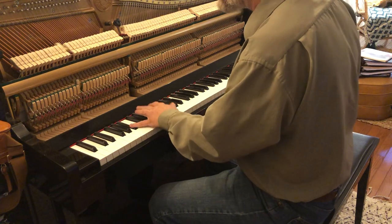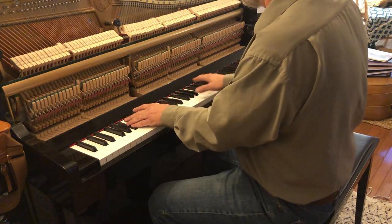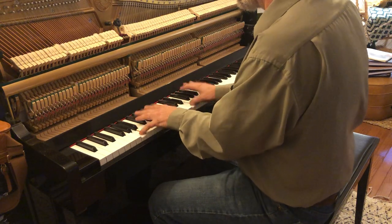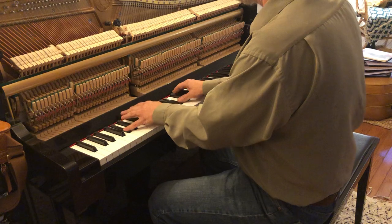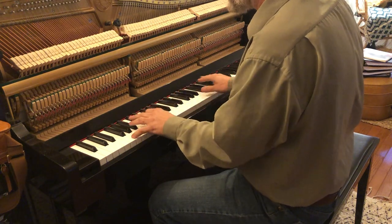And then for here, we're just going to play — make sure that's good — on the 12th, 19th, and 22nd.